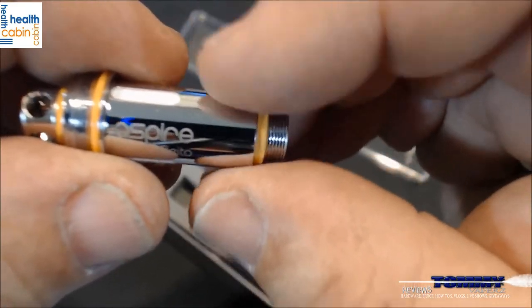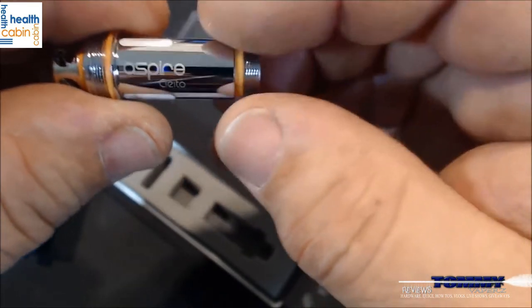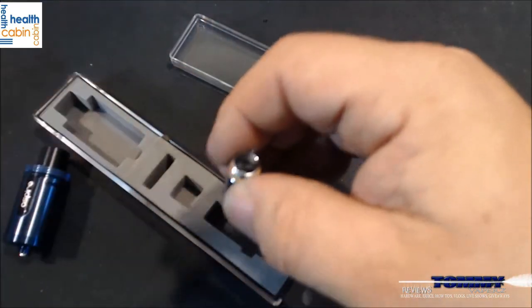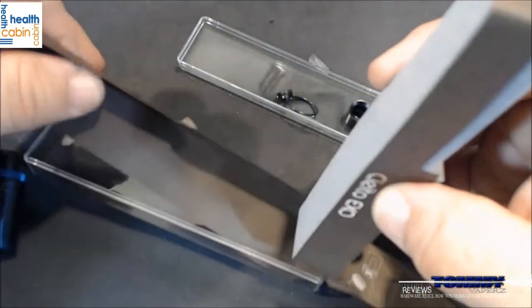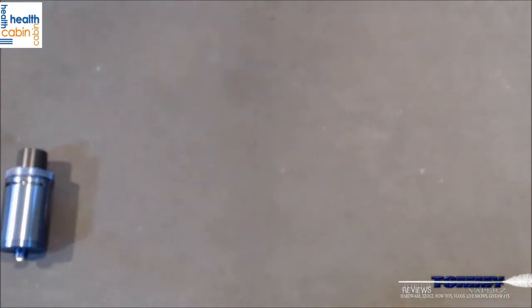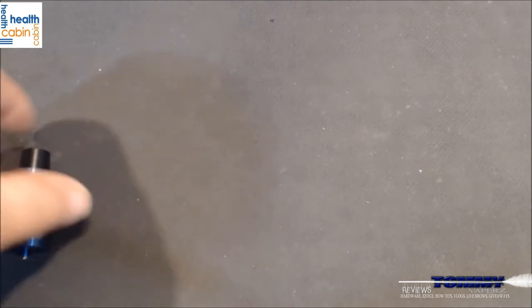The original Clito coils will all fit on this tank except for the Clito 120. This kit comes with two of the 0.4 ohm coils — one in the box and one already installed.